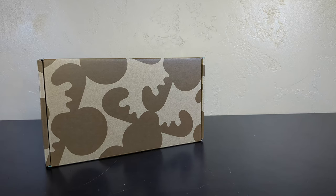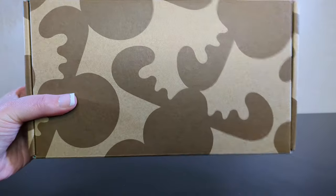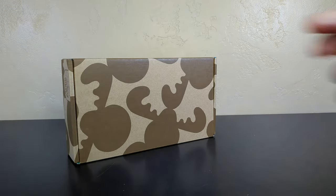Welcome back to the channel everybody. We are here with another one from Moose Toys. We would like to say a special thank you to Moose Toys for sending us this box of goodies. We got this for free from Moose Toys — and all of its contents, not just this cardboard box, but what's inside it.